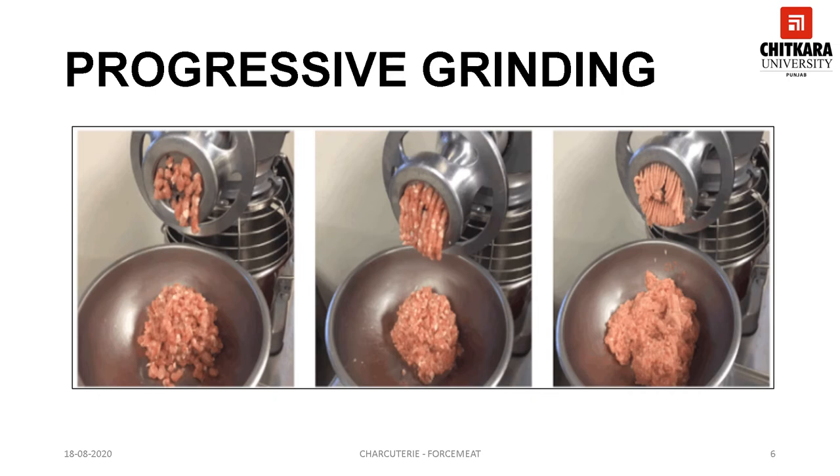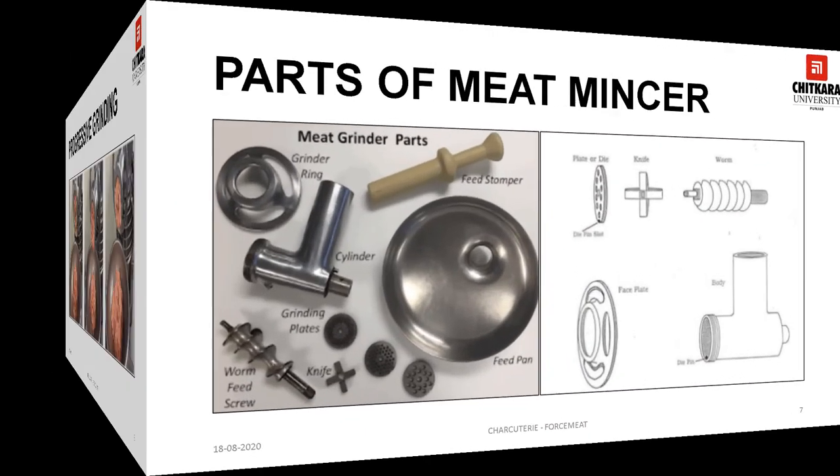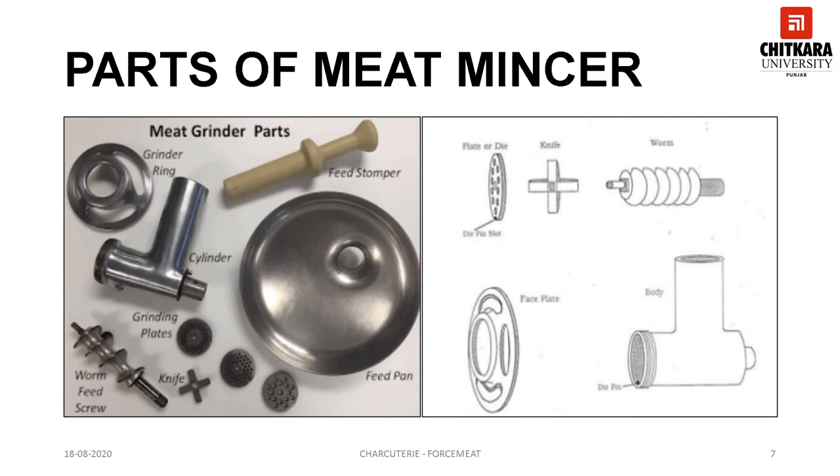This slide tells you about progressive grinding. If a finer textured forcemeat is required, the mixture is ground a second time through a smaller die — this is called progressive grinding. This slide shows the various parts of a meat mincer. A feed stamper is a pusher which helps to push the meat through the feeding pan. A worm feed screw facilitates the meat to move towards the grinding ring, which has grinding plates or dies and a knife. The cylinder is the main body which connects all the attachments together.